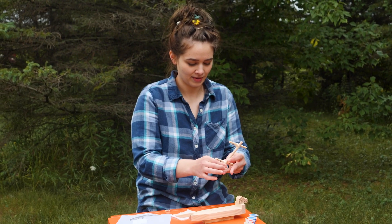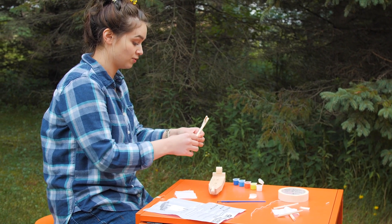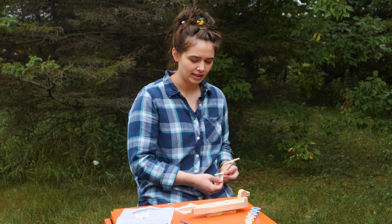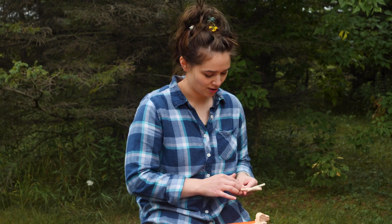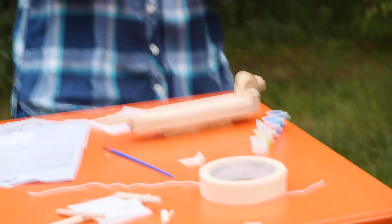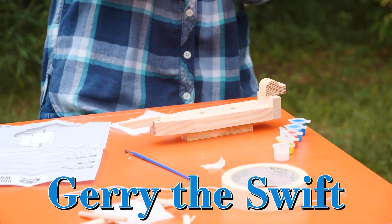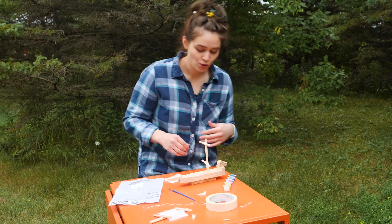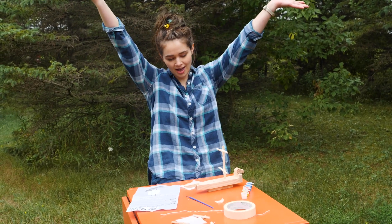I feel like he needs a name. Well, traditionally ships are referred to as she's. The first thing that came to my mind was Jerry, but I don't think that's what I'll go with — unless she's the Geraldine, which is pretty cool. Geraldine, Jerry, Jerry the Swift. That's what we'll call her. Jerry the Swift, who has her first mast raised.